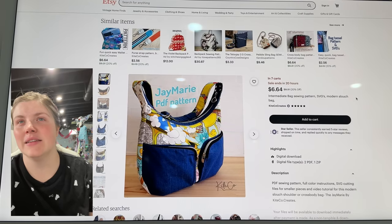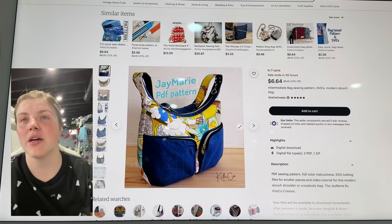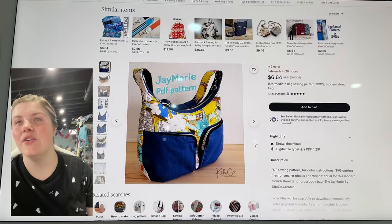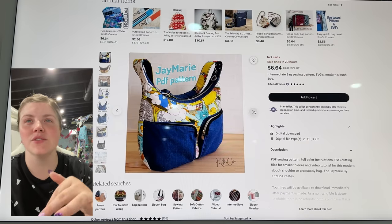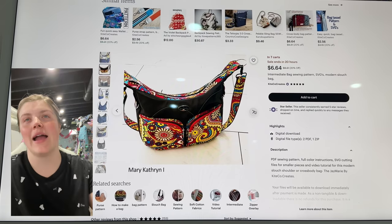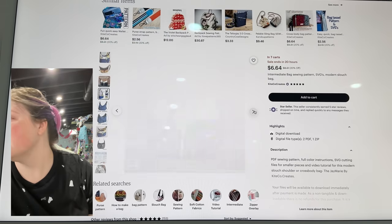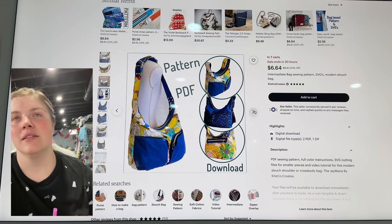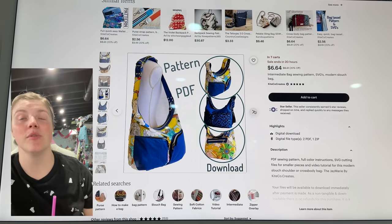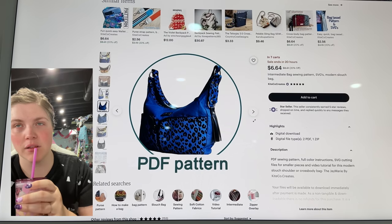This is the Jay Marie PDF pattern — it's an intermediate bag sewing pattern, a modern slouch bag, and this is from Kite Co. Creates. How fun is this? I love those angled cargo pockets, and the top is a really fun shape. I love that large placard. This is a really interesting design — not one I would necessarily go for myself, but I could see this being a very popular and super fun bag. Look at all the different ways it's being created. I love the side accents too.